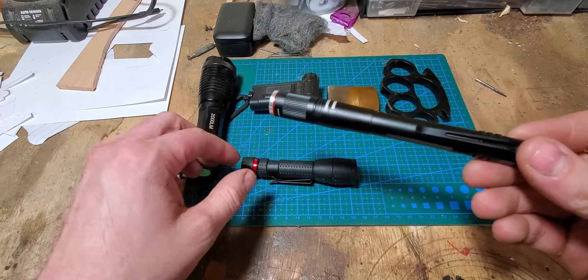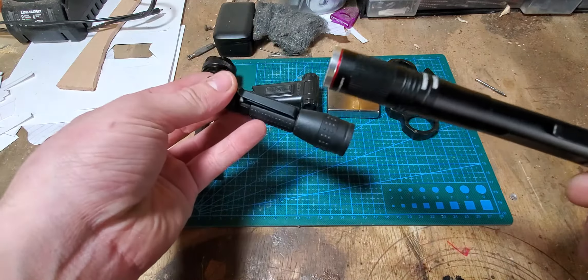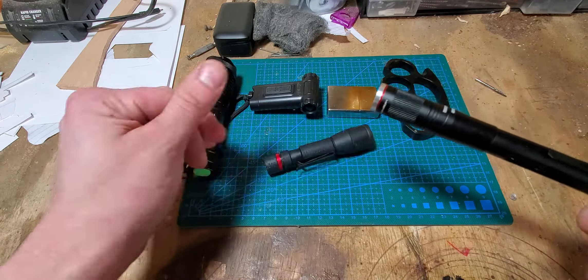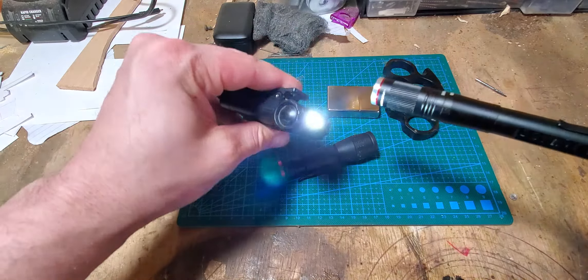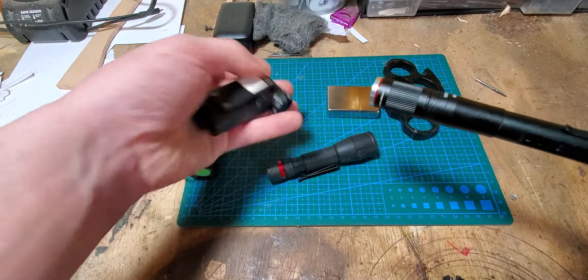It seems like a sturdy flashlight, especially when you compare it to this nine dollar plastic thing. And I am partial to this one because I like the ability to clip it on a hat, and it's got a swivel, which is cool.